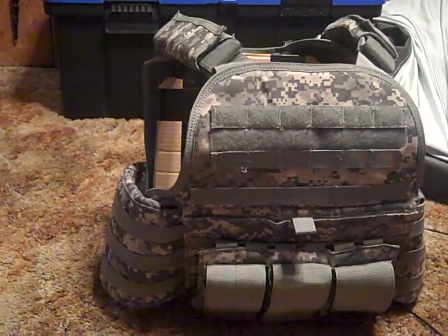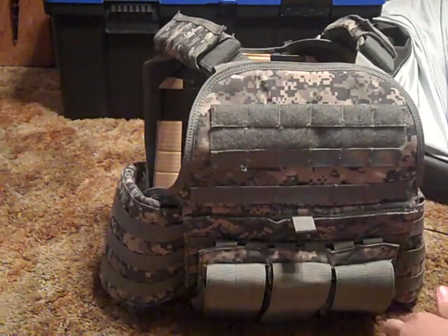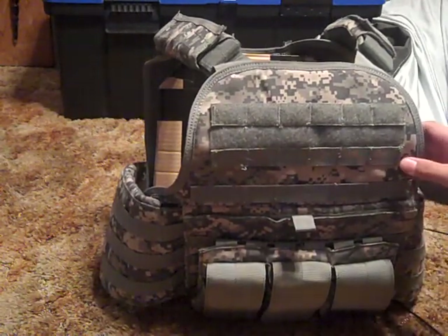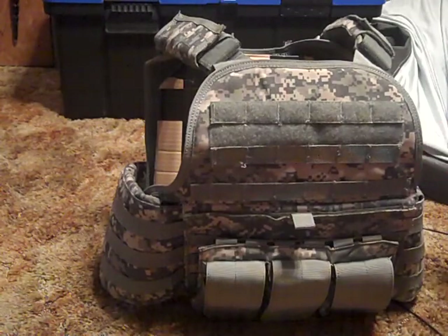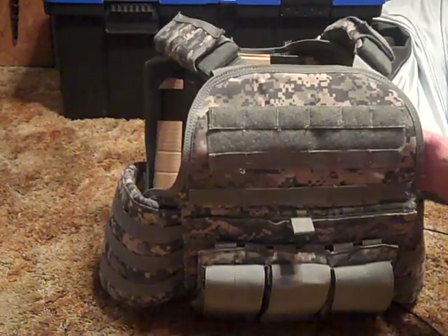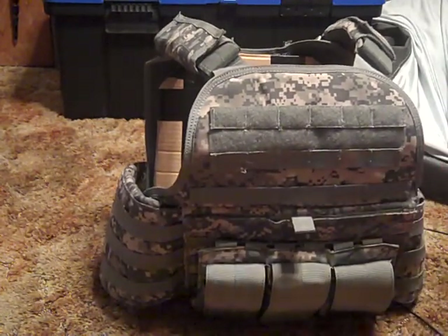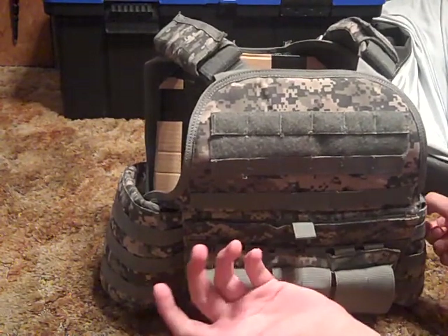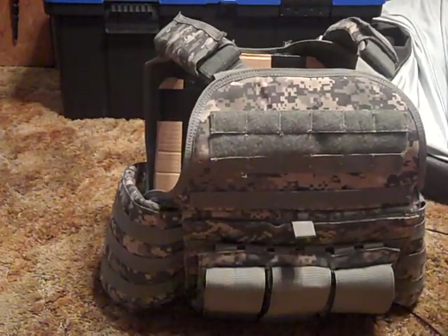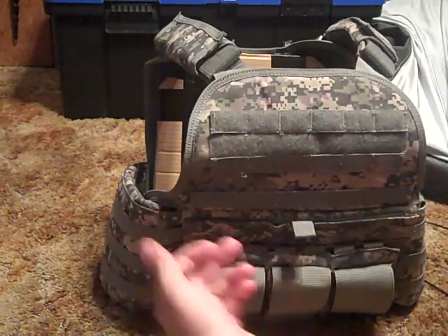This is Airsoft10199, and today I'm bringing you my first video. It's a review on the Condor Modular Operator Plate Carrier in the ACU style. I'm just going to be going over it — pros and cons — but since this is my first video, I'm also going to be telling you what this channel is going to be about.